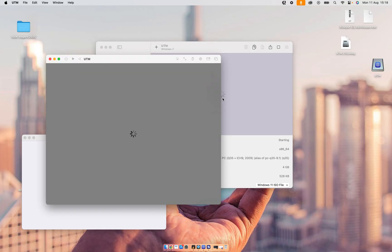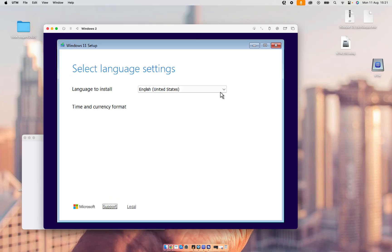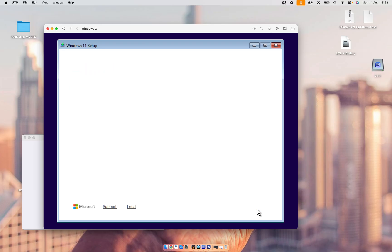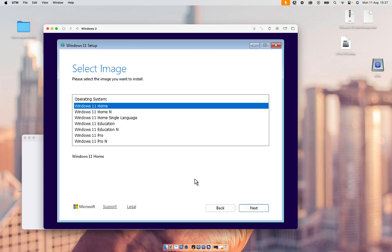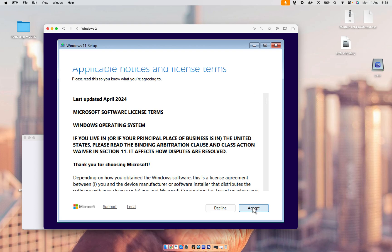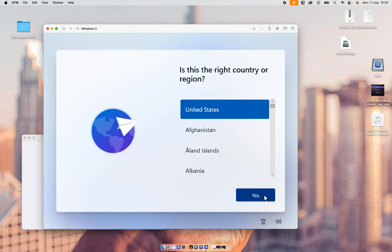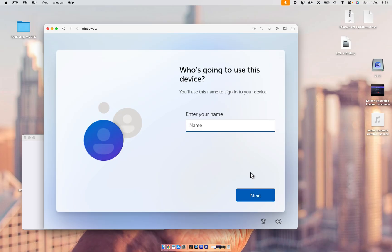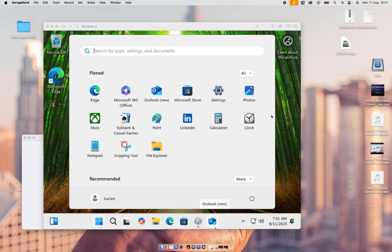We're going to click the Play button, then press Enter. We'll select language English, time and currency format English, and keyboard, then click Next. We're going to click 'I don't have a product key,' select Windows 11 Home, click Accept, then Next. Click Yes for United States, fill in your name, set a password, and click Next. We have now installed Windows 11 on our Mac.